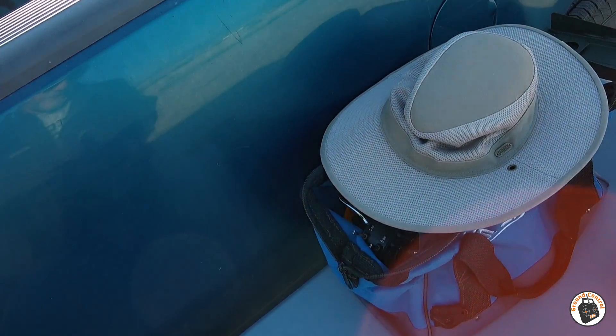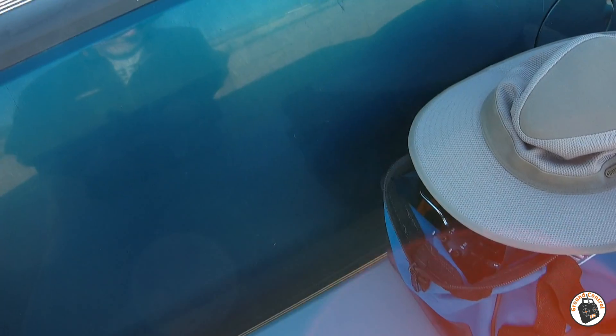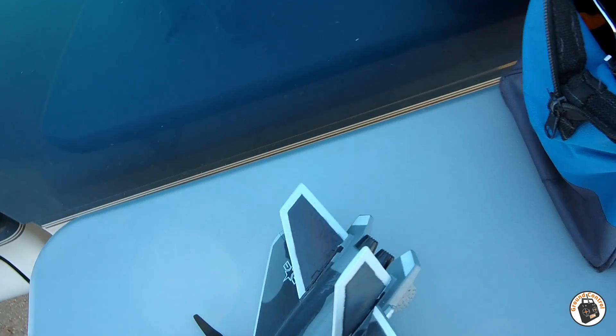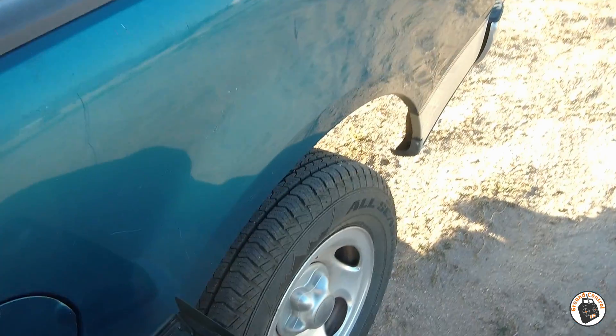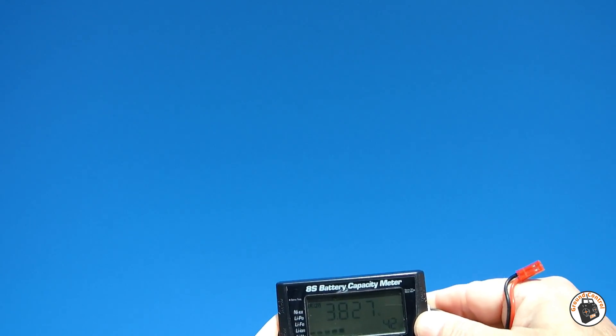I'm getting a beep here, so I'm wondering if my flight battery is getting low. I think it is. Let's bring it in and see if we can land it. I want to check the voltage of my battery and see if that's what's going on — I'm guessing that's probably what it is.